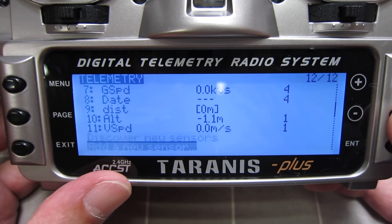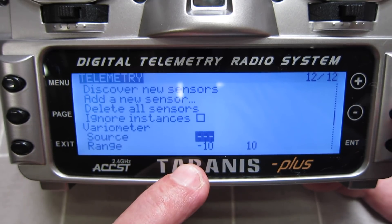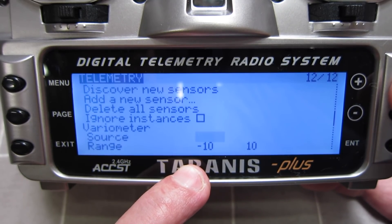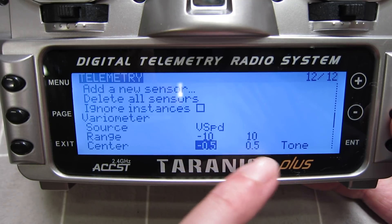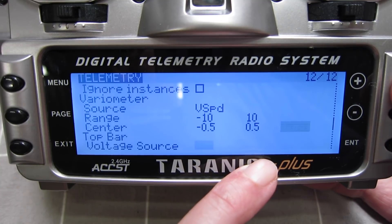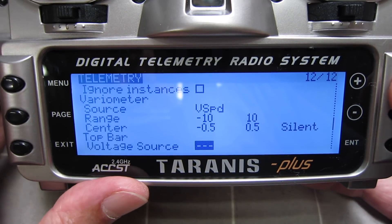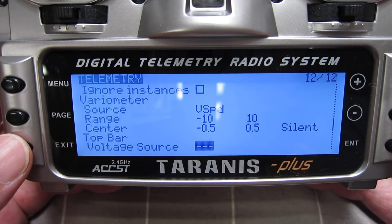Let's go and set it up — discover new sensors. And there we've got vertical speed appearing from the Vario. Now if we scroll down, we actually get Vario setup source. You've got to tell it that we're going to use the vertical speed for the Vario sounds. The range is minus 10 meters per second to plus 10 meters per second. The center portion is minus 0.5 to plus 0.5 — you can have that as a tone or silent. I like it as silent because you don't want the tone going all the time.